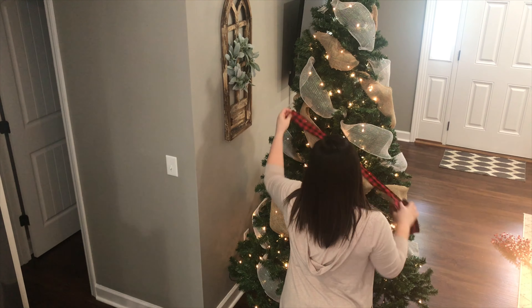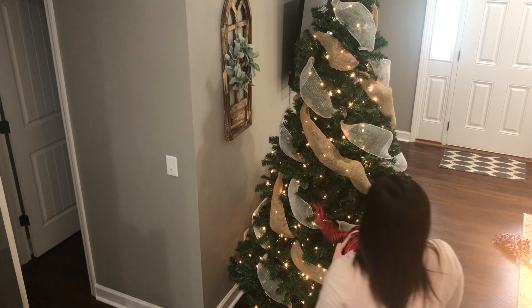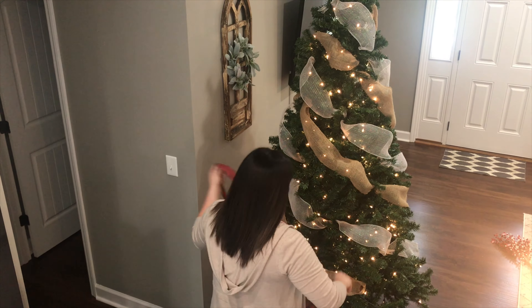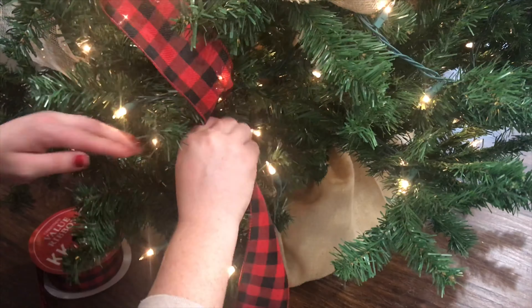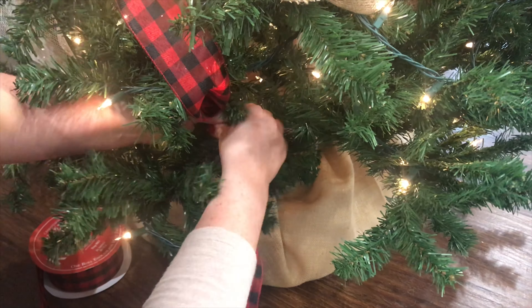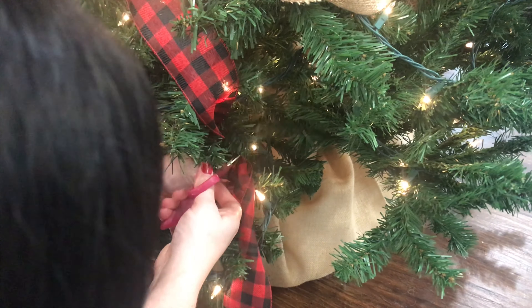Now I'm going to add the buffalo plaid ribbon. I couldn't decide if I wanted to layer it on top of the burlap or just add it throughout the tree, so I decided to add it on its own. Instead of doing it how I did the other two, I just cut sections so I could randomly add it to the tree. Once I got it tucked and the branch wrapped around it I just cut off a piece and then moved on to the next one.